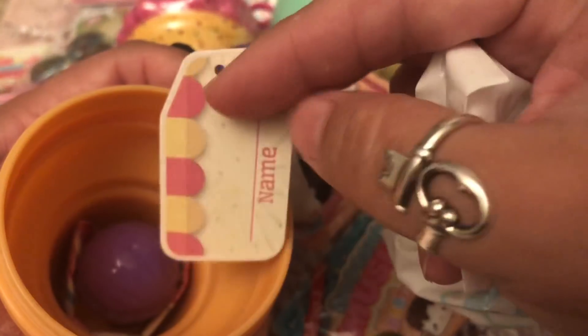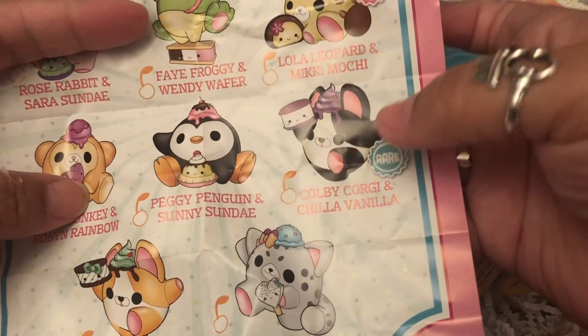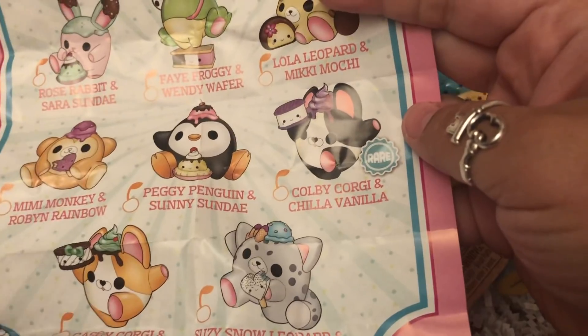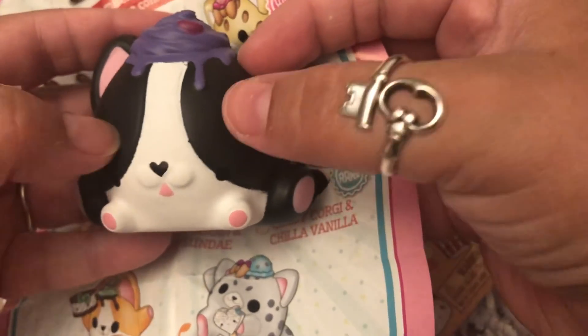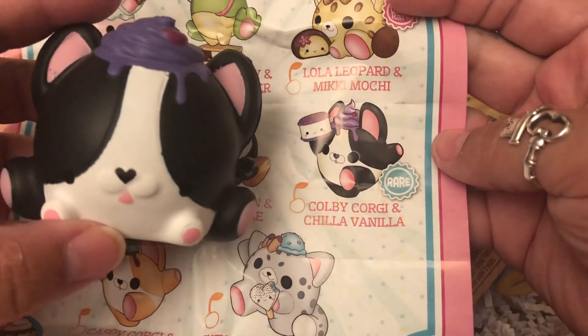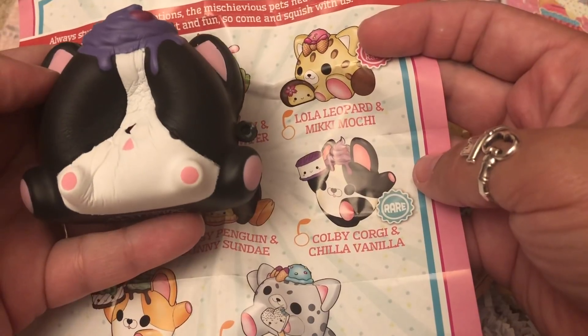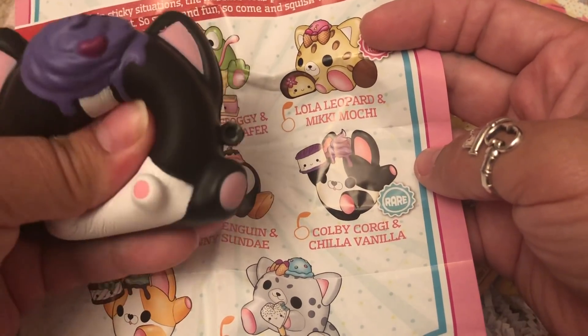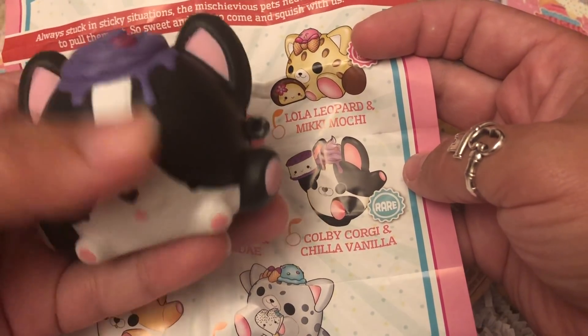It's a cute little puppy — how adorable! The name tag, the little tiny ball chain ice cream holder. Here's our pamphlet: we got Colby Corgi and Chilla Vanilla. For a second I thought the eyes were gone because they're placed so low on the head. I was expecting it to look more like the picture, but he's very soft and super slow rising. I really thought he didn't have eyes — like a misprint!